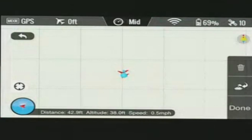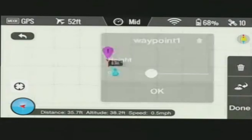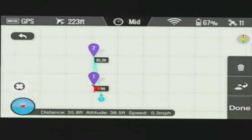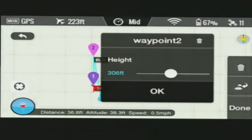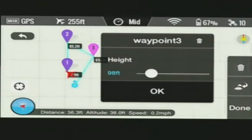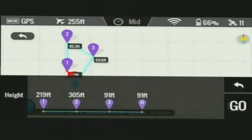Now if we swipe from right to left, we'll see the Phantom hovering there next to our home point. You'll notice as I turn the Phantom, you'll see the orientation of the aircraft moving. I'm going to set a waypoint pretty much where the Vision is right now and set it to 220 feet. Then we'll set a second waypoint further out at 300 feet, and a third waypoint at 100 feet.